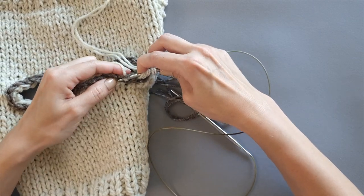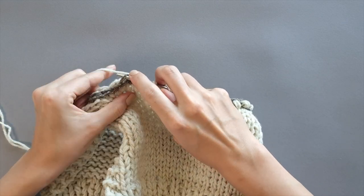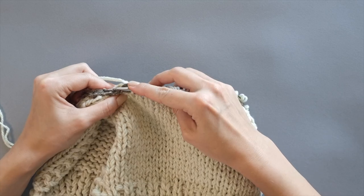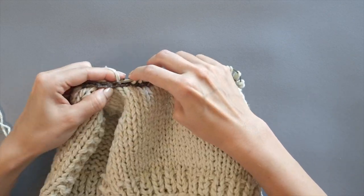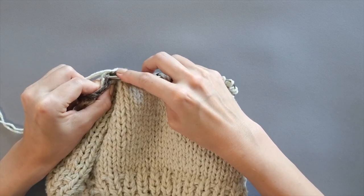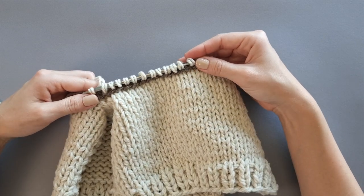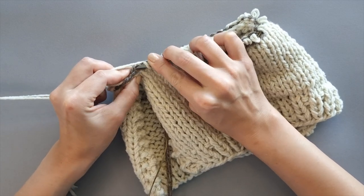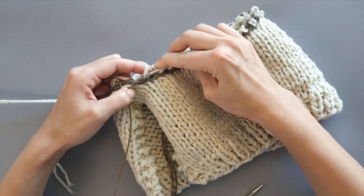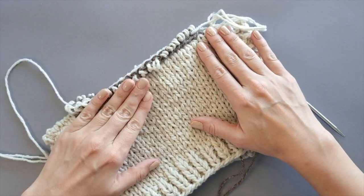This is how your work looks like at this point. Keep working in this manner around the neckline edge until you come to the beginning of the round. This is the last stitch of the round — pick up and knit one more stitch. And we are done with this part. All stitches are picked up.